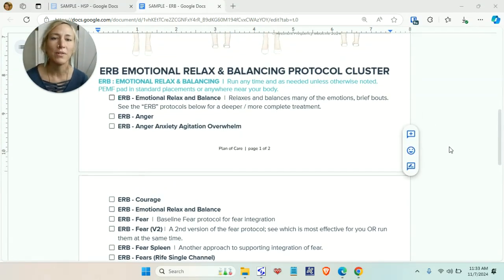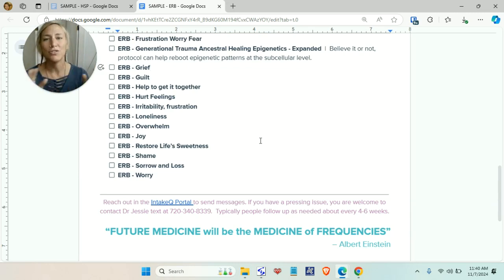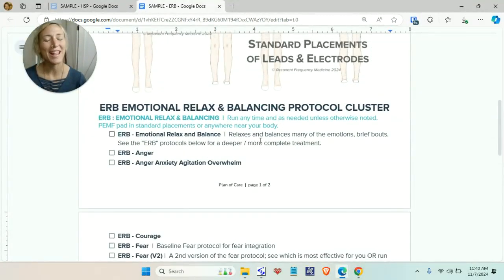I'd like to go through them so that you have an understanding of what these are and how they work. This cluster of protocols is general — it covers a lot of bases and is very helpful to get you started. I hope this is a helpful explanation of your emotional relax and balancing protocol cluster.